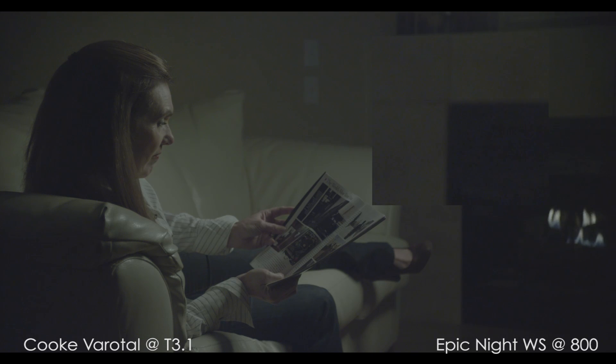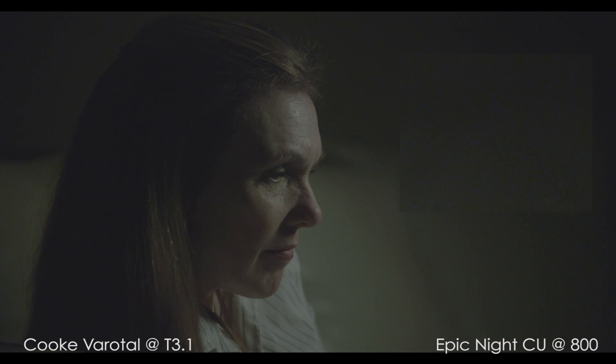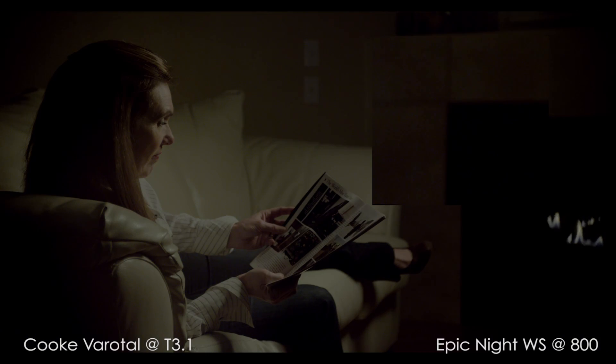As we take a look at the EI 800 images from this test, the blue channel noise is clearly seen. To my eyes, the noise pattern feels bigger and less random than the Alexa or the Black Magic, and the image as a whole also feels significantly more murky. However, in the grade, a lot of the noise is crushed into the blacks, and the image feels nice and crisp.